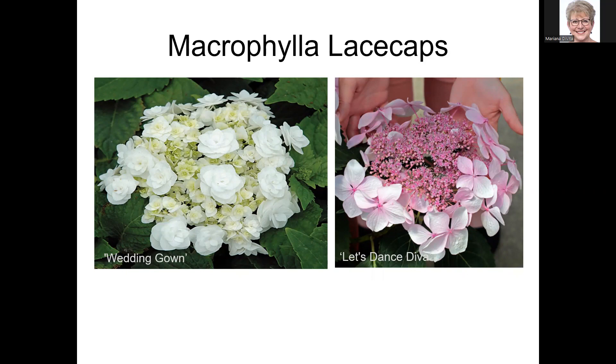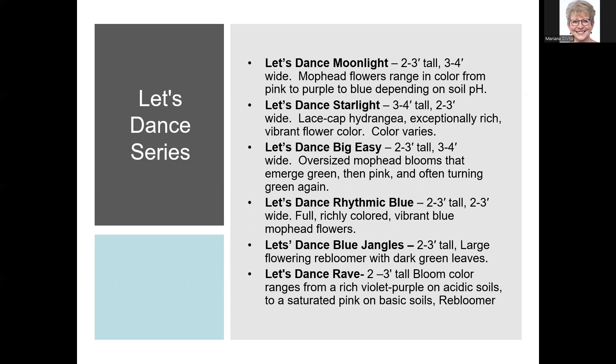The Let's Dance series from Proven Winners is releasing about one new variety per year. They tend to be smaller in stature — the two-to-three-foot range — and are re-bloomers, so you don't have to worry about losing them to a late freeze. Rave has a very deep color, almost purple in our acidic Georgia soil. Let's Dance Speak Easy has very large mop head blooms. Blue Jangles is a nice mop head that could be pink but is blue here. Let's Dance Starlight is another lace cap.